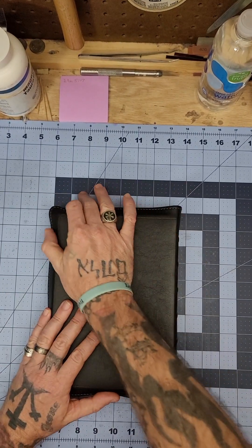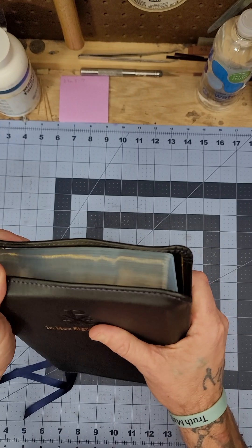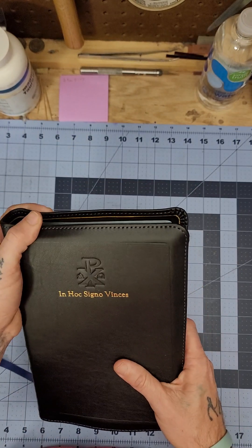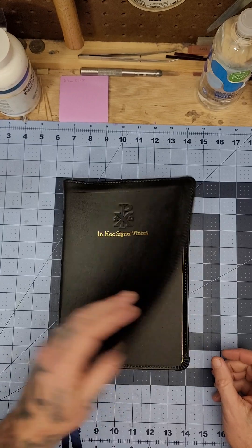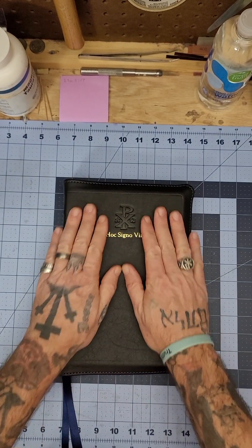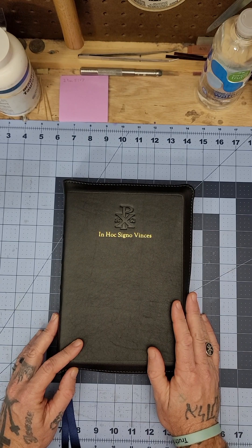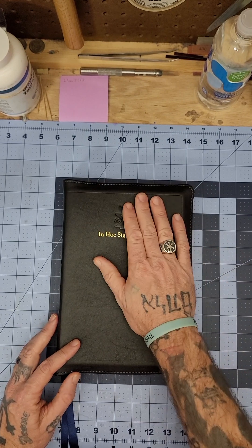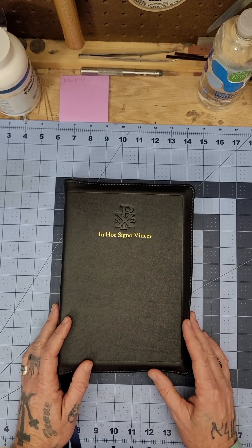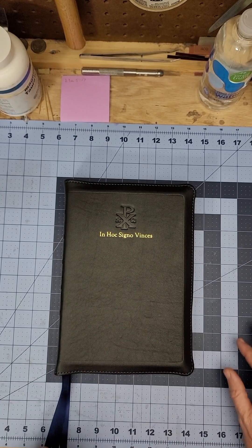Ladies and gentlemen, I'm telling you — if you do not have one of these Bibles, you need one. This is the best Bible I've ever held, and I have held a lot of Bibles. I have rebound thousands. This is by far the best. The sad news is I can only get this in black. But if you do not get one of these in black, you ain't living. This leather is making black Bibles great again.